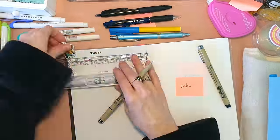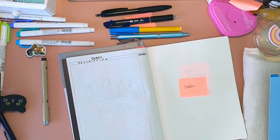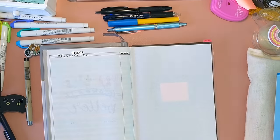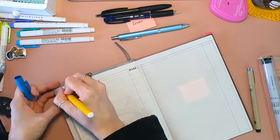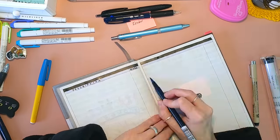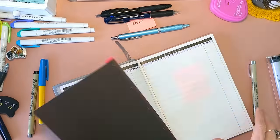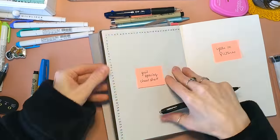Here I'm doing a two-page index. I'm actually not really sure that this is gonna be enough. Typically in my bullet journals in the past I've only used about two pages of indexes, but this notebook has I think like 320 pages, so I don't know if that's gonna be enough for the amount of pages. But I guess we'll find out.